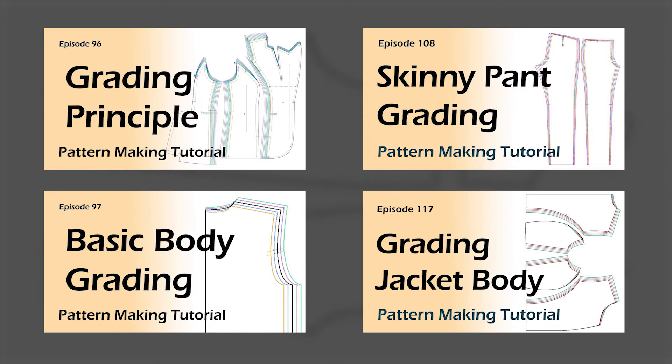I'm going to show you how to do the jumpsuit body grading with two-inch increment rules. This is an example of a jumpsuit pattern. If the jumpsuit has a waist seam, we can grade the top and pants separately — I already have videos for that. But today there's no waist seam; it's one piece from the shoulder to the pants, and we need to grade the armhole depth and the pants crotch. I'm going to grade with the back panel.